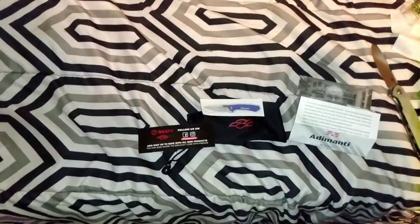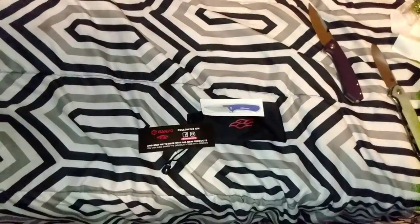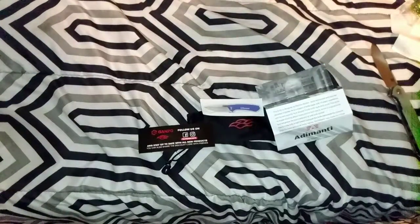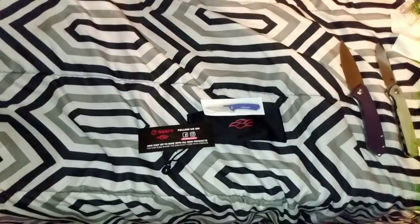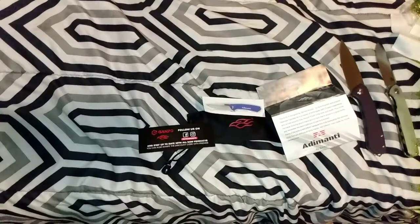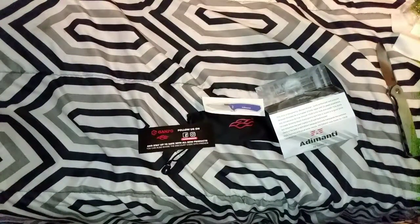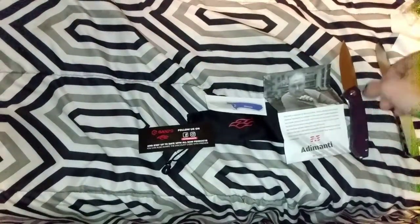Along with the Ademanti Nephromat by Ganzo. Like, comment, share, subscribe — even dislike — have a great day, be safe. Let me know in the comment section below or video response if you have these knives or if you like them and why. Remember to use those sharp blades — bye!